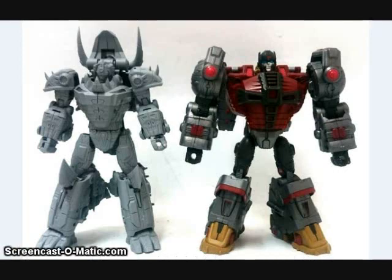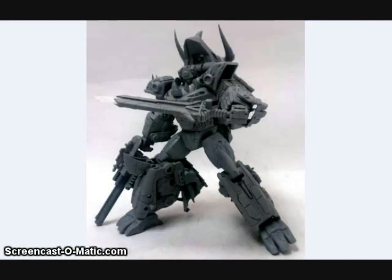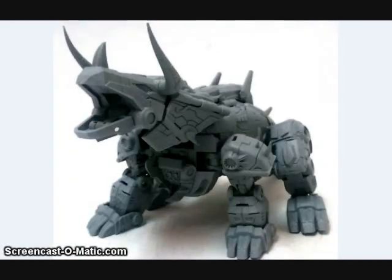Planet X showed off its upcoming figure who is based on Fall of Cybertron Slug, the Space Triceratops. You can see him compared to their Neptune figure in robot mode. He has a rifle and sword accessory, and here's a little sample of what the Space Dinosaur mode will look like.